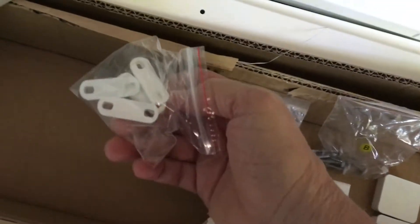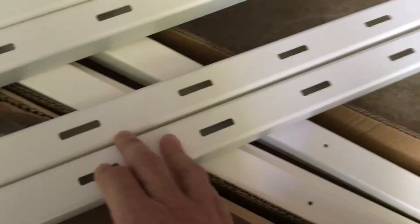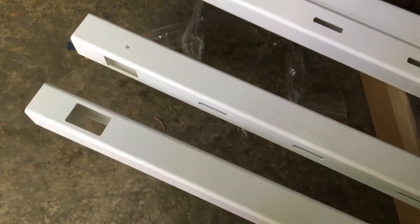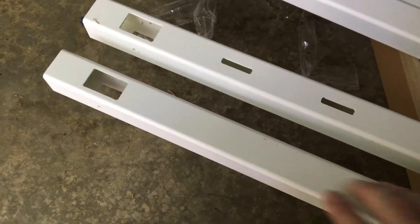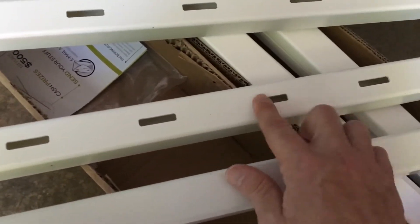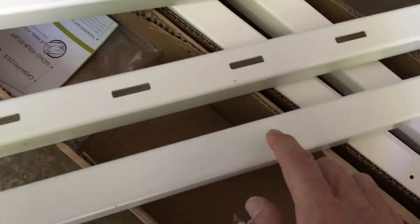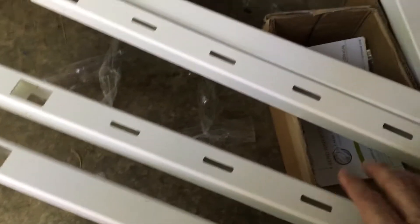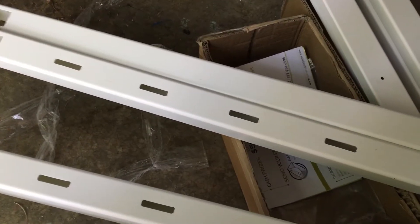We have top and bottom rails which initially look identical. The way to distinguish them is you turn them over — they still look the same — but if you turn them over one more time you'll see that the bottom rail does not have slots for the picket rails. So this makes one piece the bottom rail and the other the top rail. Do the same thing for the other two and then you're set.